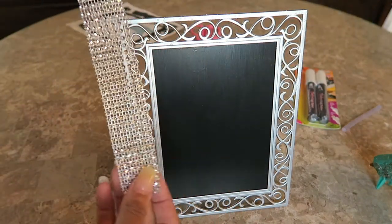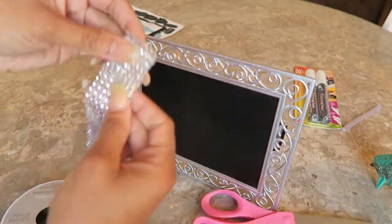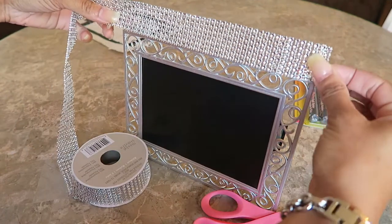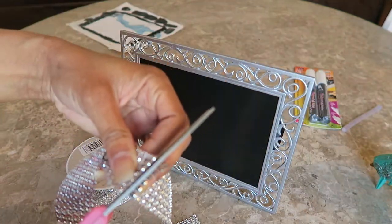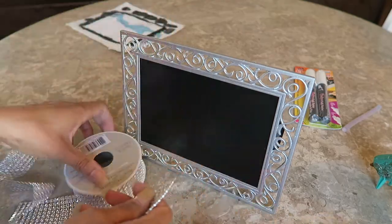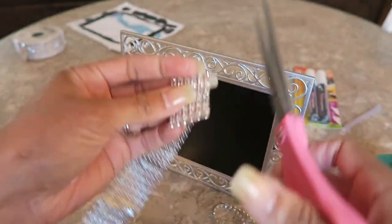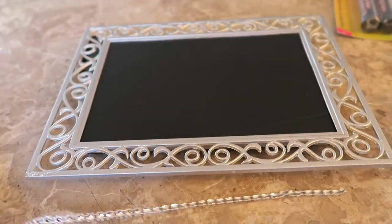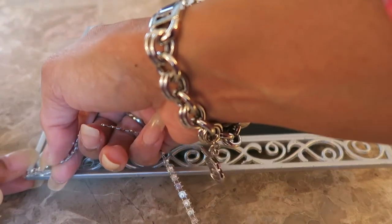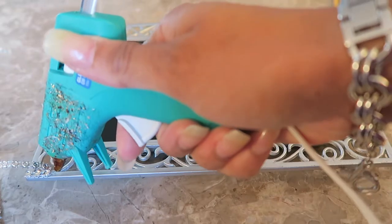Then I got out my sparkly ribbon, which I purchased at Michaels, and I decided to put strips of the sparkles around the border of the frame. I'm just measuring out each side, cutting it, and gluing it on with a hot glue gun. I started with the first strip, just added a dab of glue, placed the strip down, and continued that all the way down and around the frame.